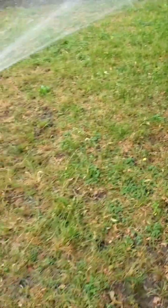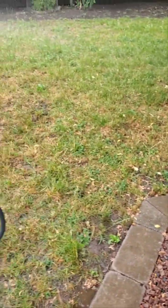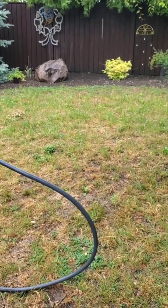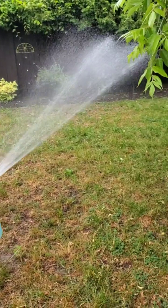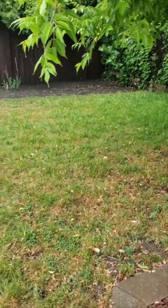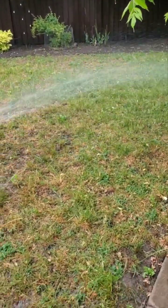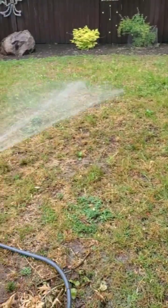This one package of nematodes does 3,000 square feet. It probably takes maybe half an hour to 45 minutes to get it all out, but you want to coat it as much as possible. We're doing it on a very rainy day — it has rained all day here. And that's good because the nematodes travel through water channels. So the more moist the lawn is before and after you put this down, the better.